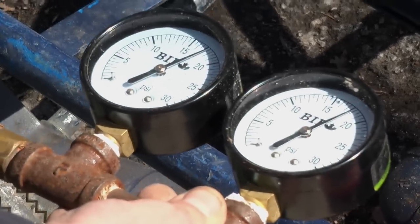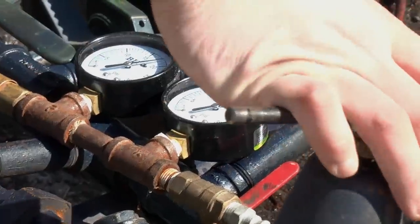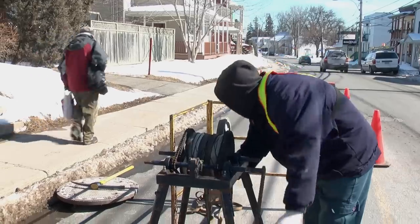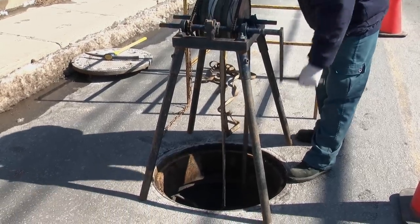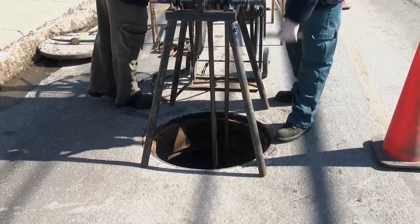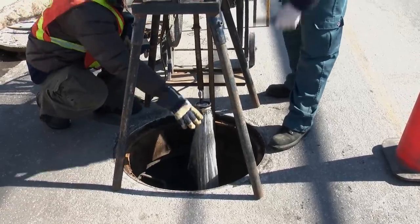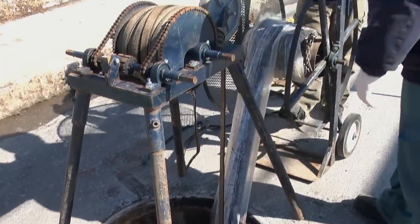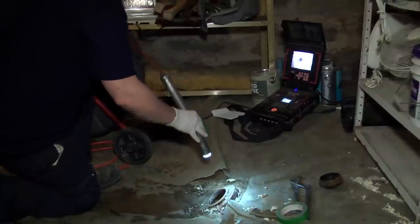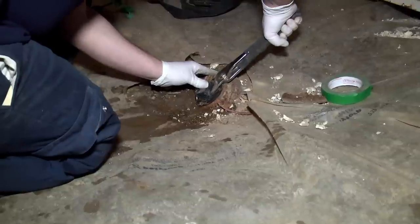When we inflate with steam, we cure for approximately 45 minutes to an hour depending on the size and the length. Once the liner is cured, the operator at the winch at the manhole will break the seal between the protective polyethylene sheet and the actual epoxy repair. When it's broken, he cranks it all the way up to get the bladder out, reels it over the rail, and puts it back in the trailer. Then all that's left is to pack up, video the final inspection with the camera, shut the clean-out, and leave.